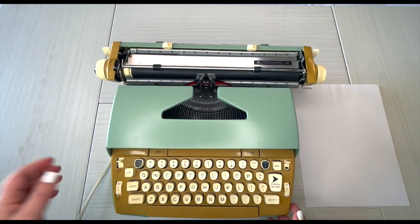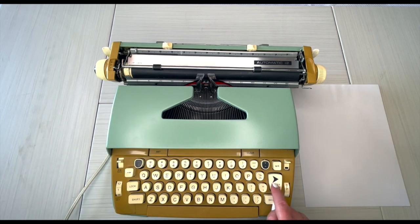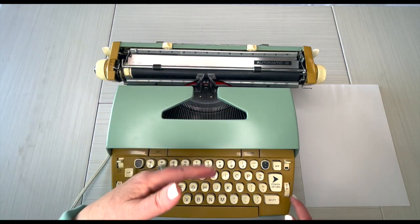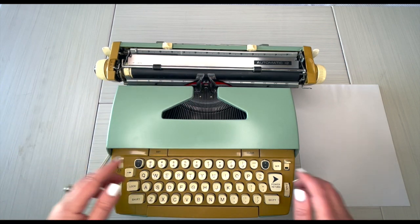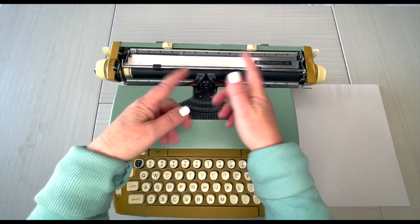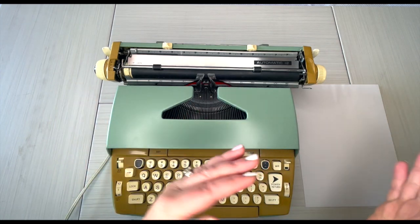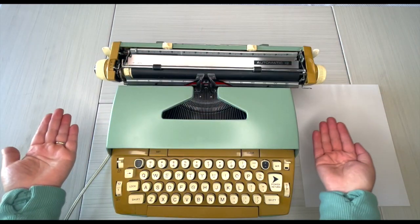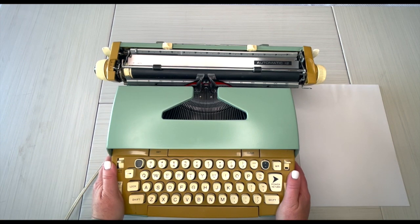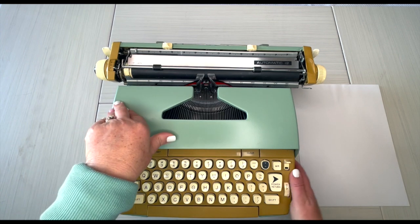This is the 1960s Smith Corona Coronet Automatic 12 — that means it's electric, you have to plug it in. It has a power return and no handle. There'll be timestamps so if you want to jump ahead to see how it types, or jump to the very end where I give a brief recap of how this machine operates and the overall condition, look for the timestamps below.